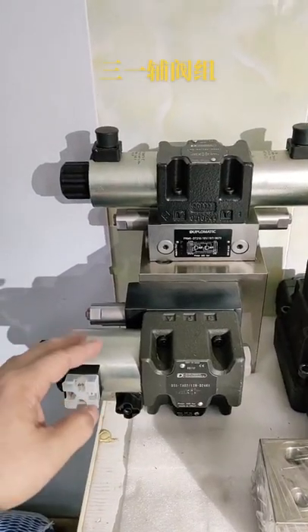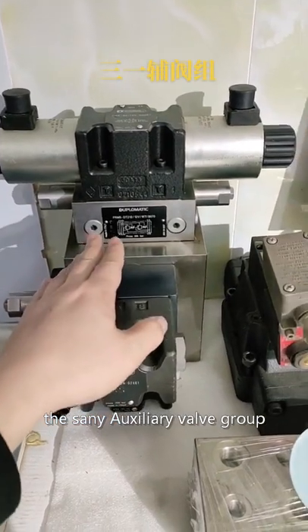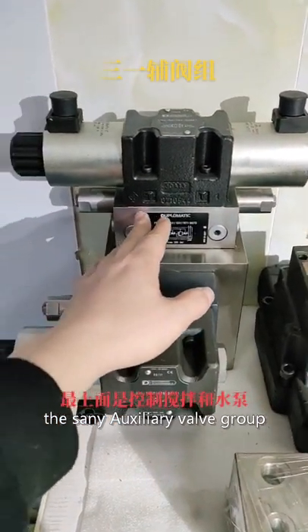Hey guys, today I'm going to show you the CINE Auxiliary Valve Group.